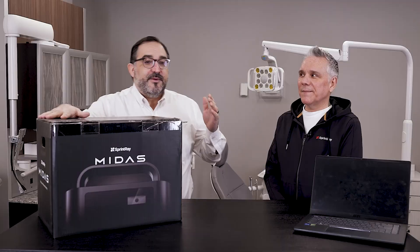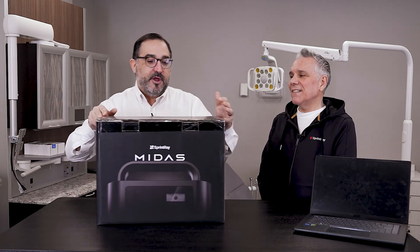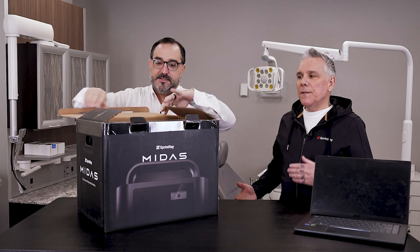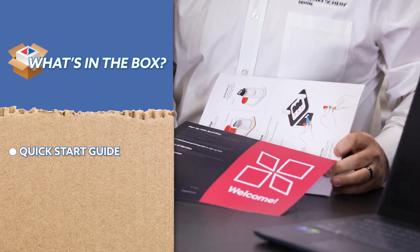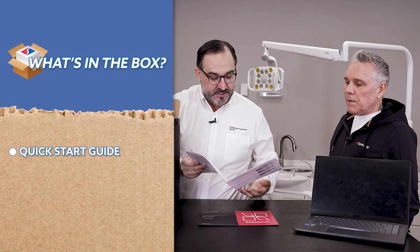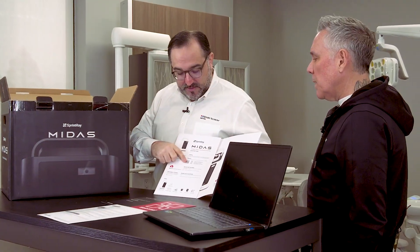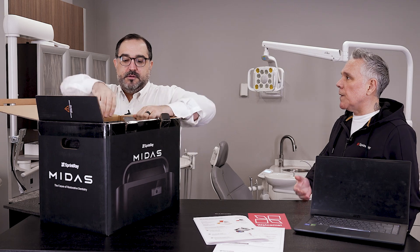I'm lucky enough to be joined today by my friend Toby from Sprint Ray. Thanks for coming down — let's crack this bad boy open. Why don't you tell me what I'm gonna find in this Christmas present of a box? So as you open the box, right at the top we have all of the documentation — a welcome packet, instructions — and there's a QR code here so we can go right into the opening documentation. It can bring simple files or take you to our software suite.